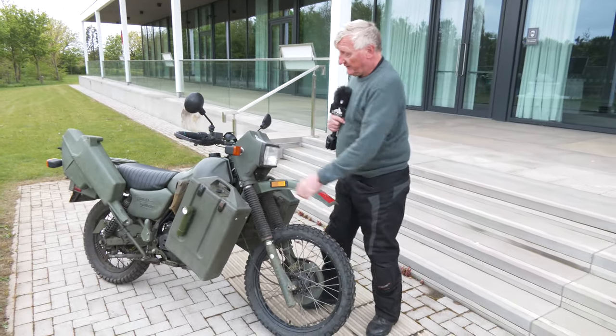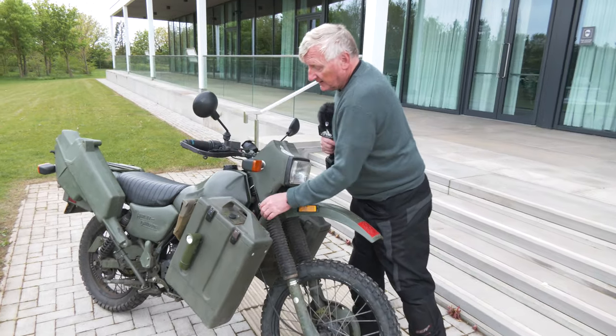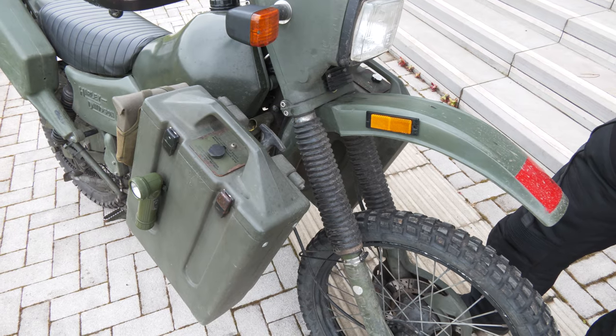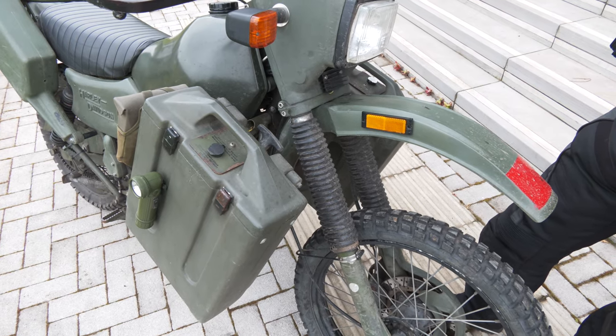Panniers — nice, heavy, sturdy support for the pannier. No chance of them coming off; they're still on there quite nicely. They do have a weight limit on them though — don't overload them. If you do, you'll fall off your bike.